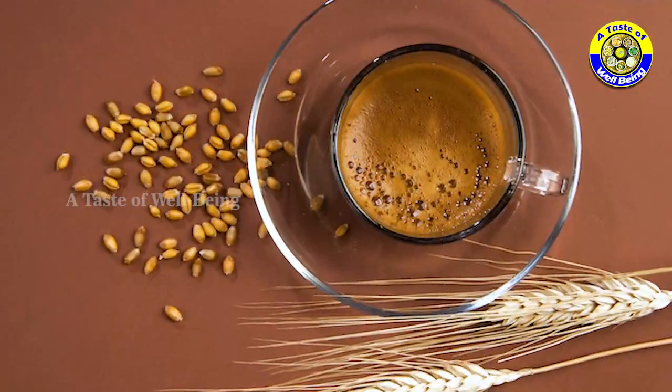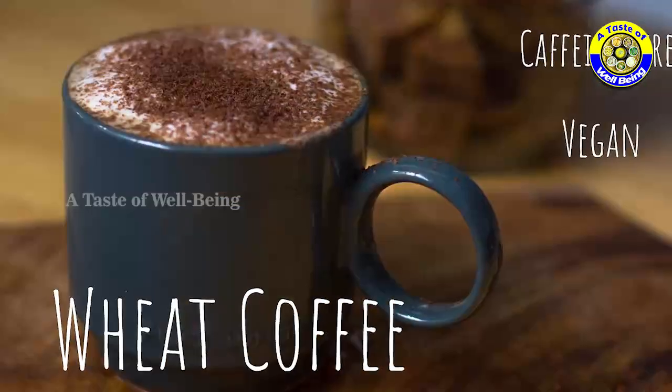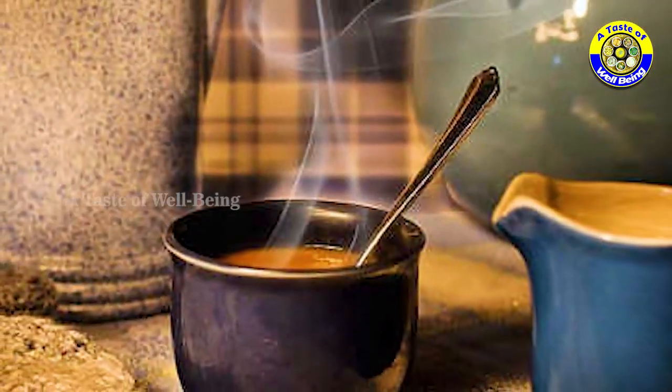Today we are going to prepare a special recipe: Wheat Coffee — coffee without caffeine. Let's prepare.